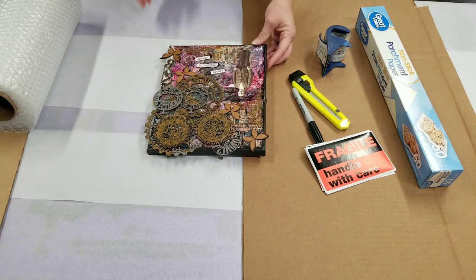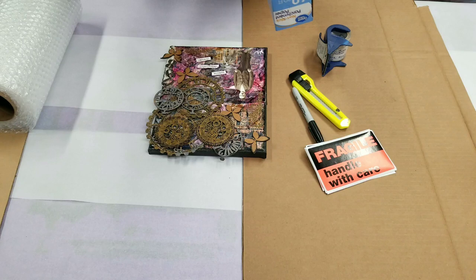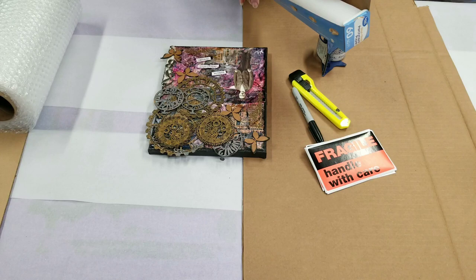For the 8 by 10, I ship in bubble mailers. I get these from Dollar Tree, but you can get them other places like Walmart and whatnot. The first step is to completely cover the painting with parchment paper.